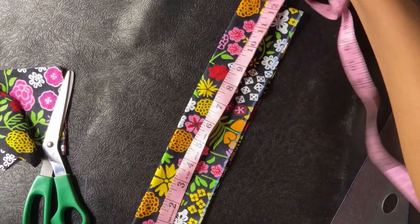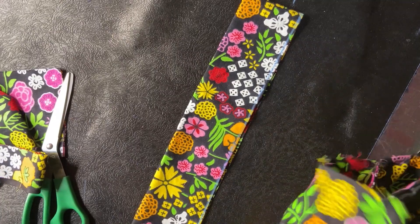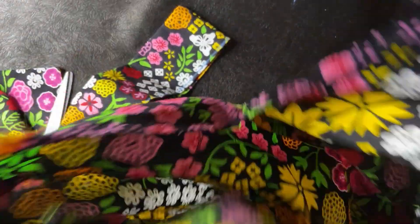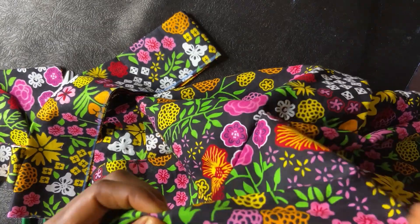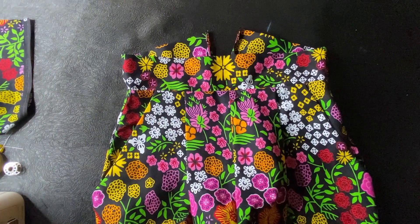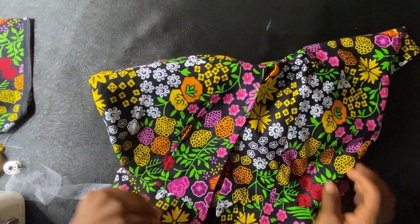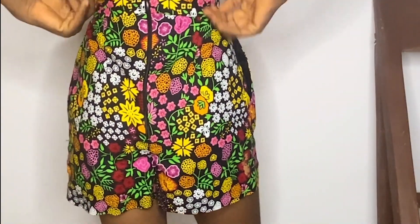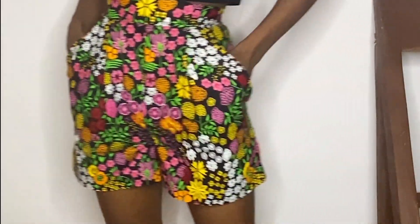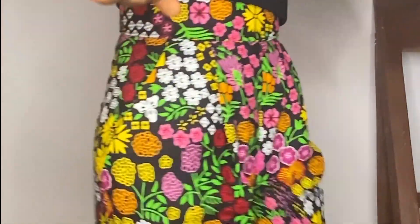I'll trim that bit off and check the measurement again to make sure it's accurate. If you've watched this far, kindly subscribe, like, and leave a comment — thank you so much for always supporting my YouTube channel. I'll join the band and also use hem glue to hem the shorts, then iron the part where I'll be adding my zipper. This is what it looks like after I added the zip — the pockets look so nice, everything looks really cute. Thank you so much for watching, make sure you subscribe, like, and leave a comment!